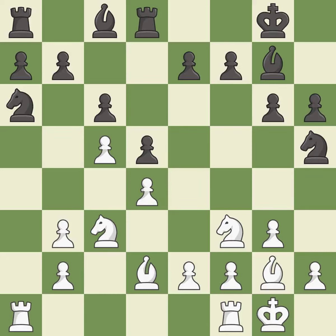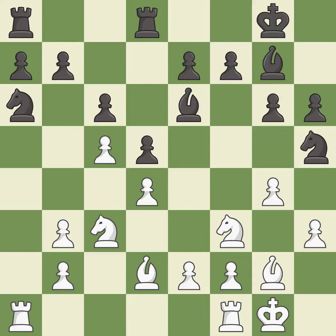This ignores an opportunity to connect rooks — it is a mistake. This ignores an opportunity to develop a rook off its starting square — it is a miss. This ignores an opportunity to centralize a knight so it controls more squares — it is a miss. This misses an opportunity to develop a rook off its starting square — it is an inaccuracy. This mobilizes the knight, allowing it to control more of the board — it is best. This overlooks an opportunity to develop a rook off its starting square — it is an inaccuracy.